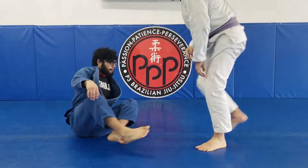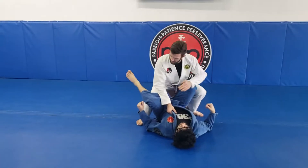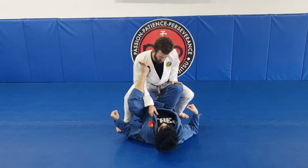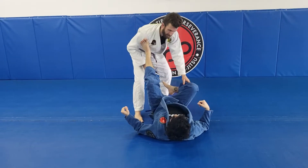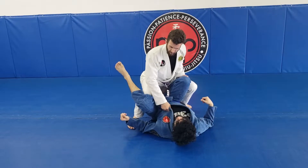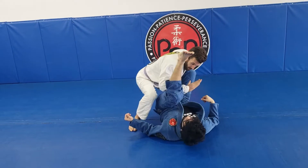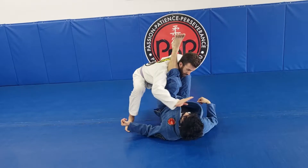Starting in the headquarters position, this leg will start looking to come up, start looking to push away and defend. As that leg comes up, I'm going to use my elbow and flare it out. So as he comes up, I flare my elbow out, come underneath, and get my grips.